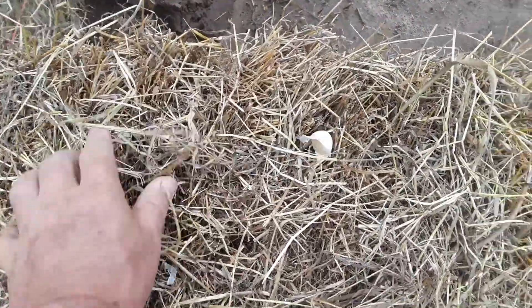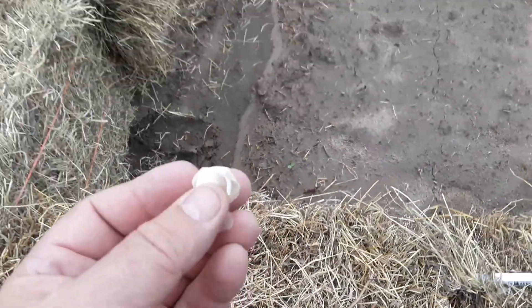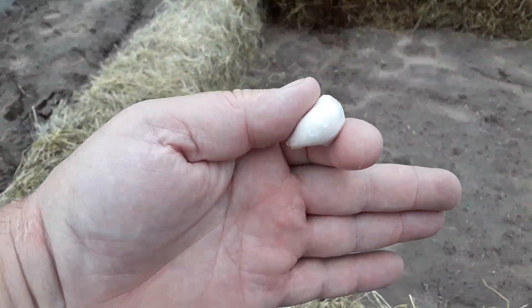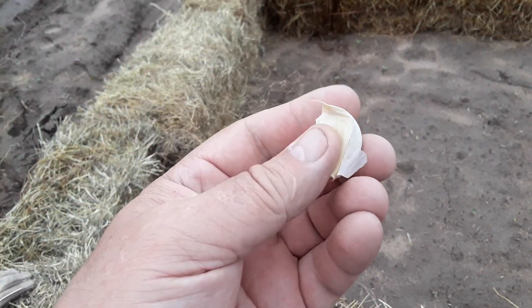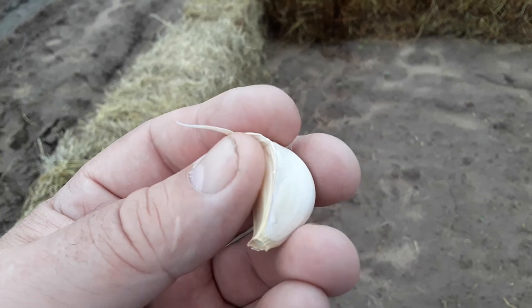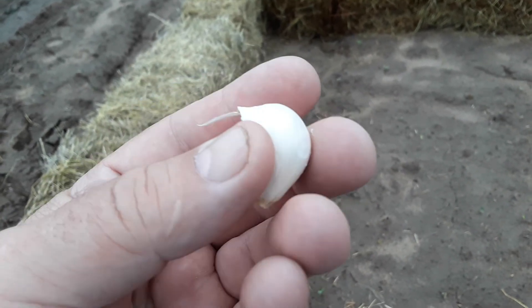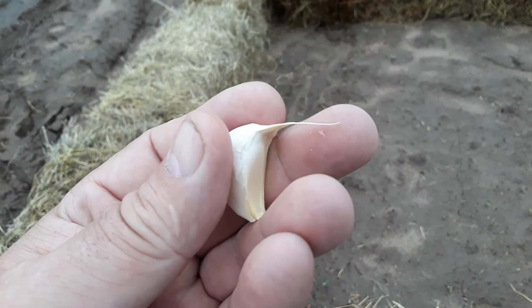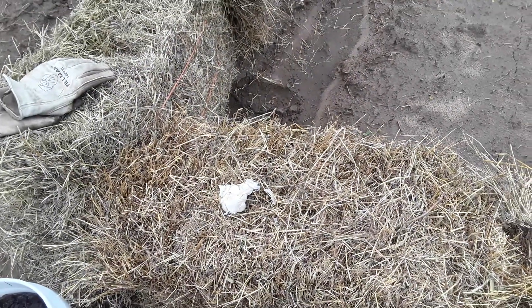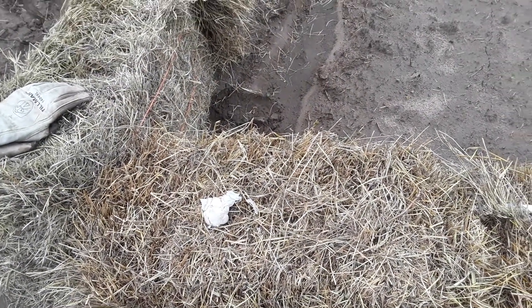And the garlic — there's a rule with garlic. You plant it a hand's length apart, this way or that way, about a thumb deep. The pointed piece goes towards the top and you don't have to take all the skin off. I guess I got 10 or 15 pieces of garlic I can plant.